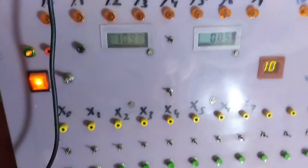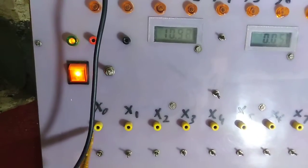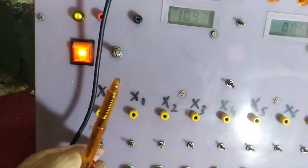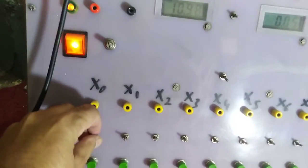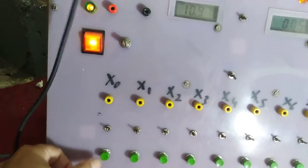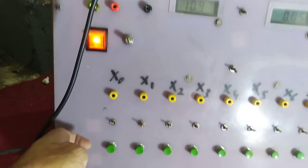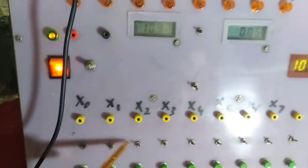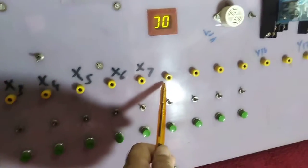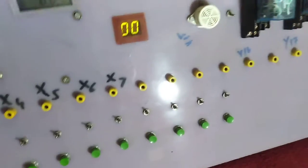You can see this is the input side — x0 and x1. X0 is also connected with a toggle switch. You can turn it on or off permanently. This is a push button — when you press it, it will turn on, and when you release it, it will turn off. These are the inputs available: x0 up to x6 and x7.